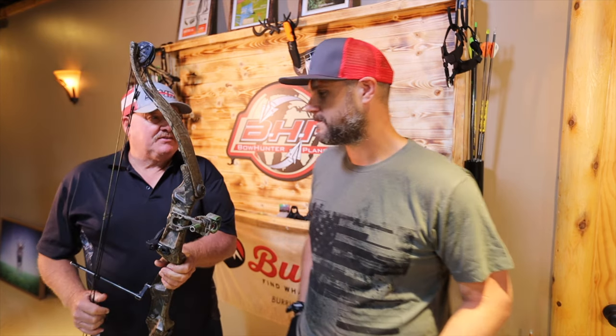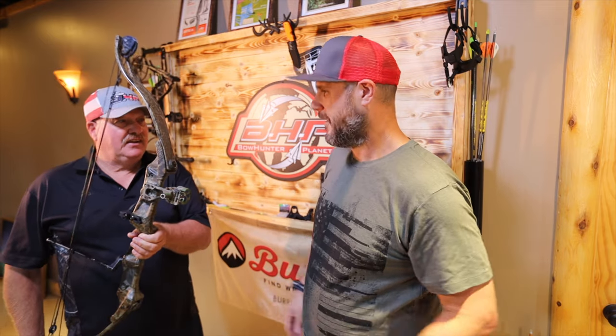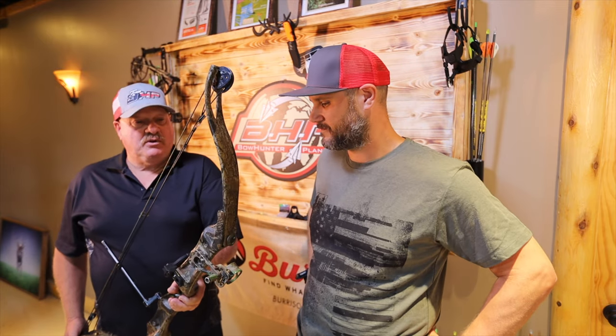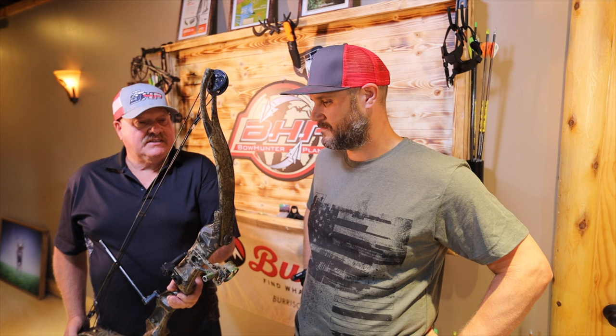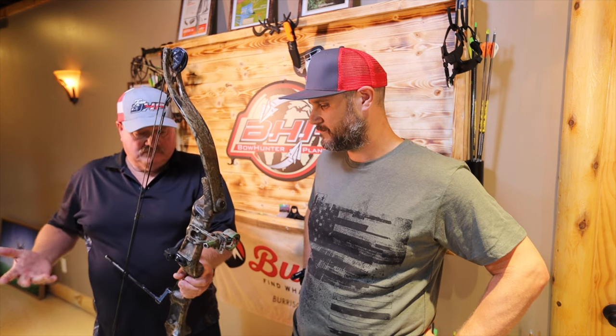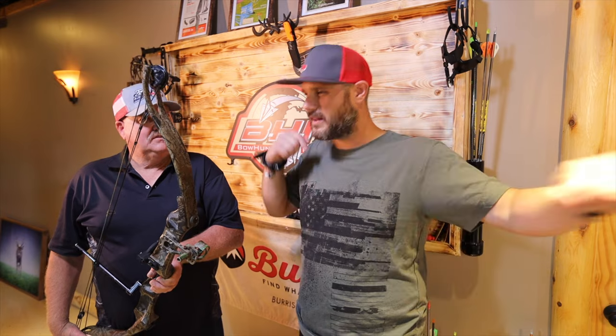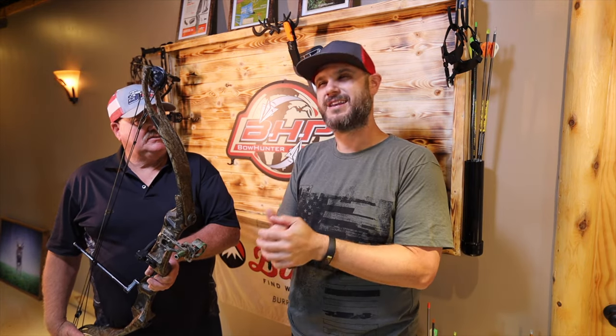There's no comparison to today — now they've got 80 to 90 percent let-off. But this is a smooth bow. I could draw it real nice, it cycled nice, and I did feel the let-off — I could hold it. At first I felt it was pretty spongy, but then it actually grew on me a little bit. It didn't feel bad. It does have a slight jump, but nothing like we see on some of the other classic bows.